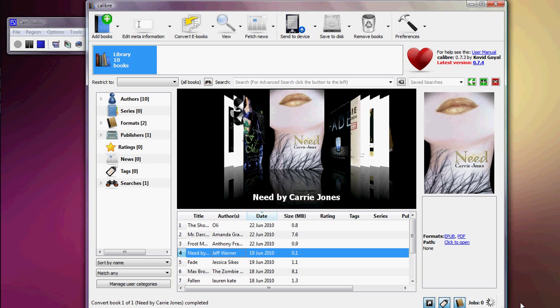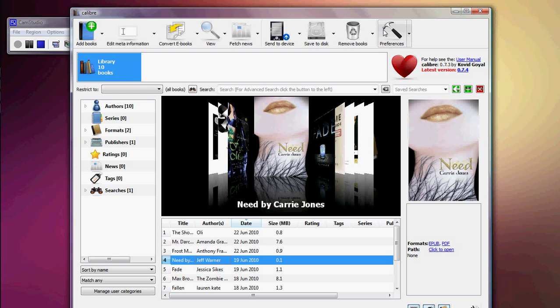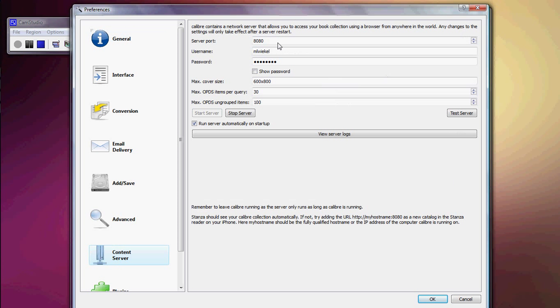Once it's done — you can see it's already done down here. For those of you using Stanza, just go to Preferences and then Content Server. You'll put in whatever username and password you want, click Start Server, and then look for it in your Stanza sources.